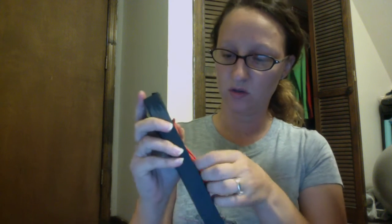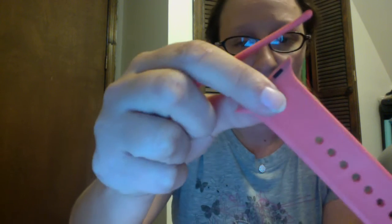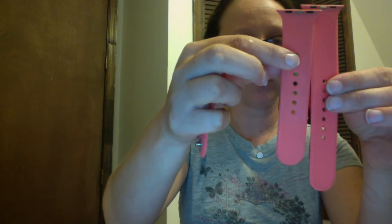So we open it up and it comes with two parts — it's one band but it comes in two pieces. One part has this little button thing that hooks into the watch band holes to secure and connect it together. It also comes with a longer band as well, for those who have bigger wrists or need a little more length.